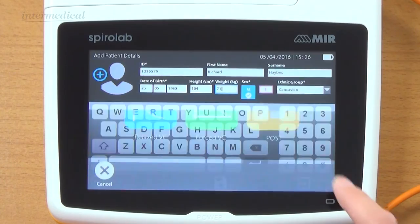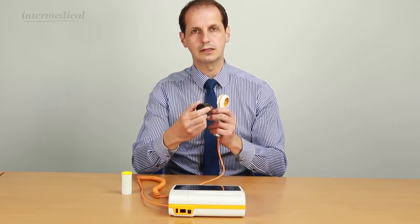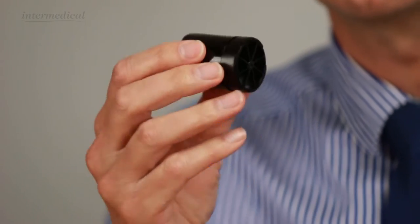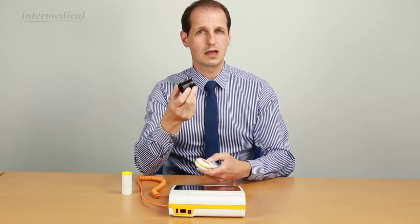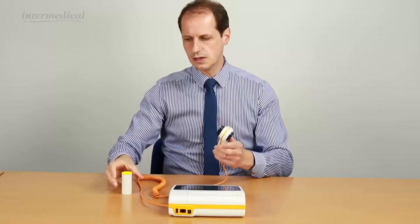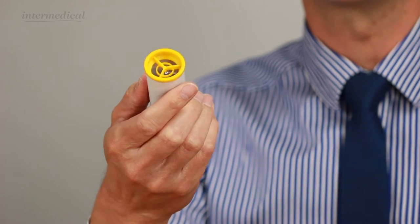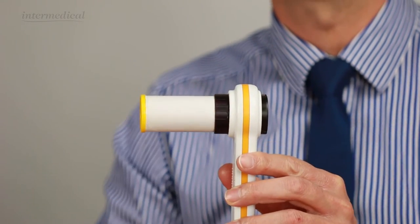I'm going to perform a test. The device itself is a turbine device - a rotating vane. You can verify this, and there's a verify facility with a 3 litre calibration syringe. This should also be cleaned and sterilized - perasafe, that sort of thing. It just pops in and twists to lock it in. The mouthpieces are the standard cardboard mouthpieces. These are one-way valve mouthpieces, but you can use normal ones - one-way valves are generally better. That just pops into the front.